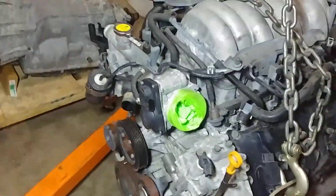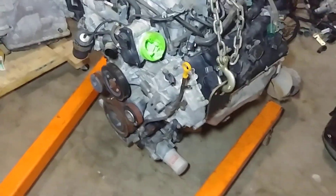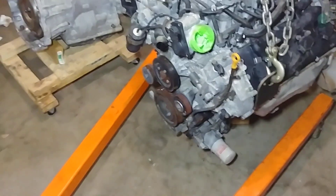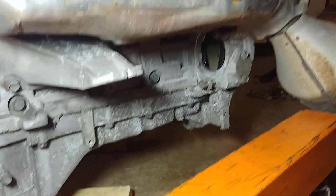You'll notice that some accessories are missing: the AC compressor is missing, the alternator is missing, and the power steering pump is missing. Some of those you could run without, in case it's a project car — it just depends. Maybe you want to remove the AC compressor for whatever reason. The starter is also missing.